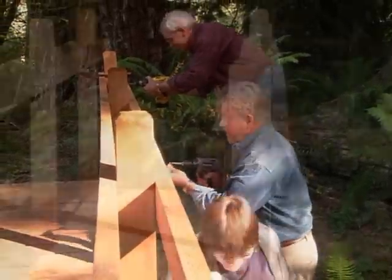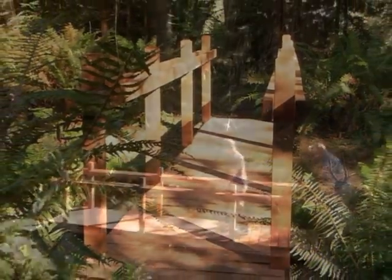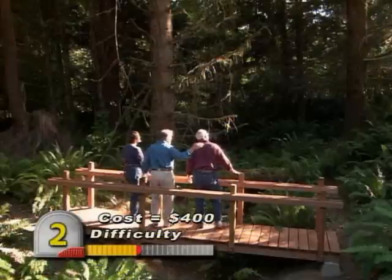With the last plank in place and the last screw driven, it's time to enjoy the fruits of our labor. What a great way to cross this creek — and what a perfect spot to watch the sunset. Nice job, guys.